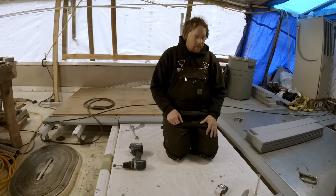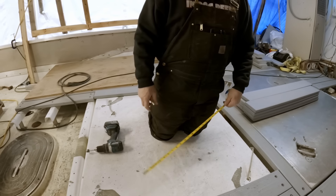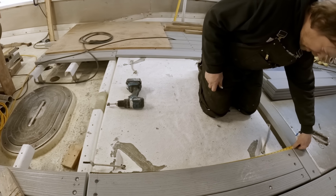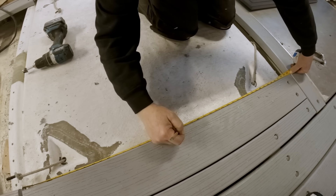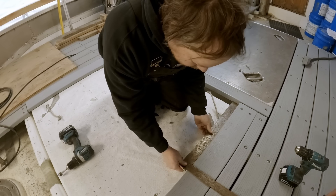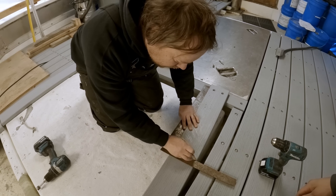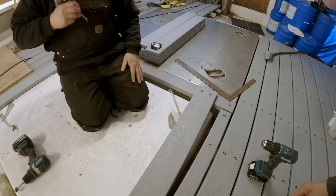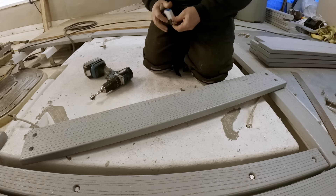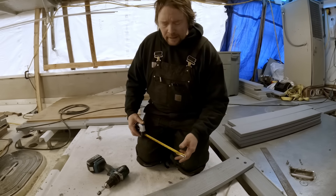So I guess we'll just split the difference on the plank here for the center bolt — right down the middle should be fine. 44 and a half, so 22 and a quarter. Well, I finally had to switch out my bit — that other one was getting a little dull. I think we got 400 plus holes in this deck now, so got some pretty good mileage out of it.